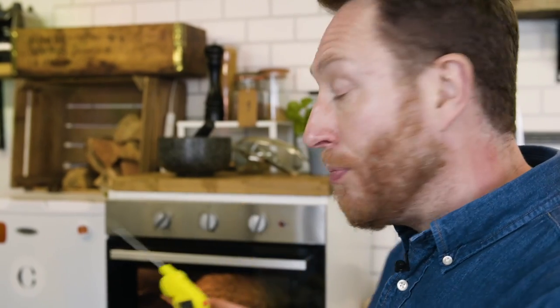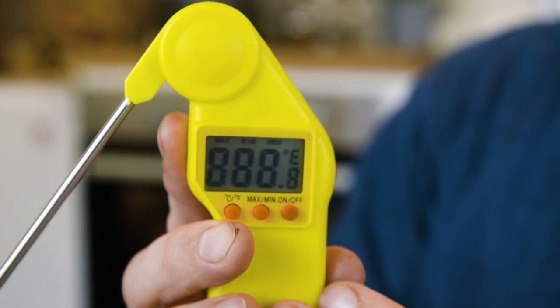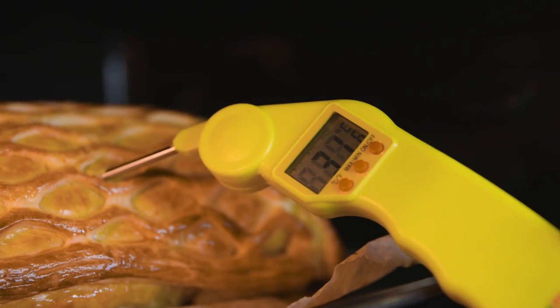What we're going to do now is use a heat temperature probe to probe the core of the fillet. Once it hits 30°C, I can pull it out and then the residual heat will rise up to something like 45 to 50°C, and that means medium rare. That's just over 30, which is perfect. Let's get it out.